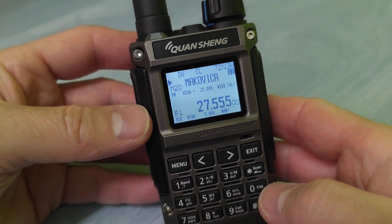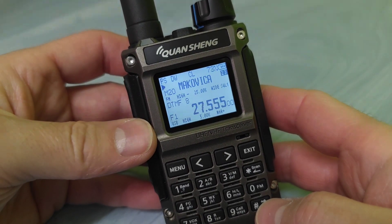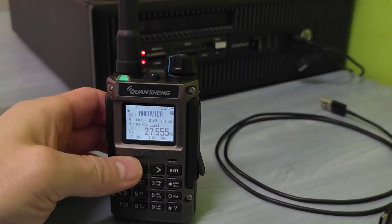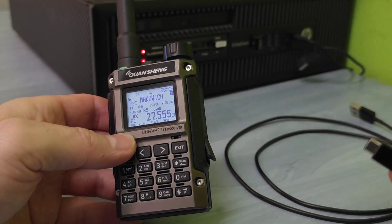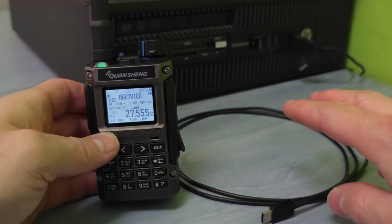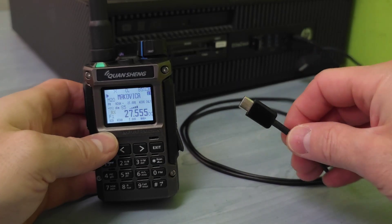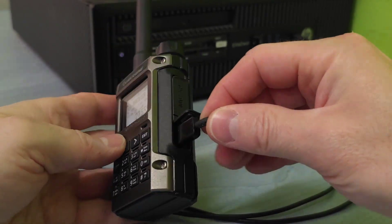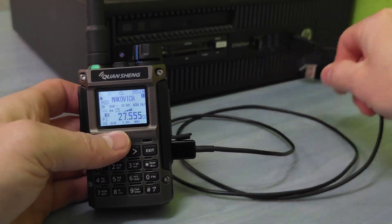So this is the UVK1 after the custom firmware installation. Now let me show you how you can actually install this new firmware on the K1. Here is my recommended procedure. What you need to do if you want to update your UVK1 radio: all you need is a USB-C data cable — not any other USB-C cable, not a charging cable.